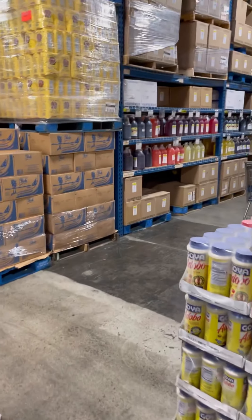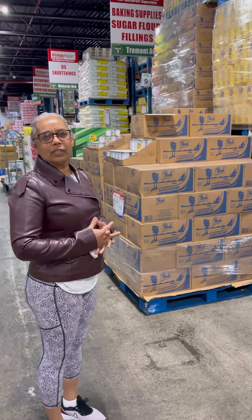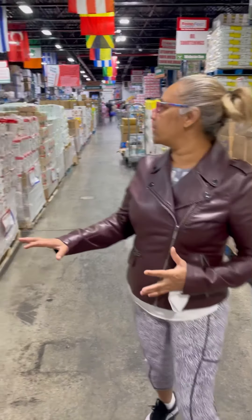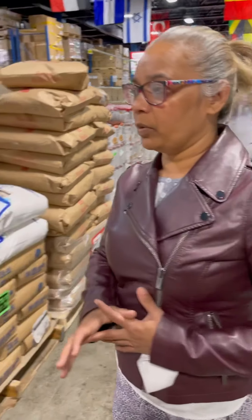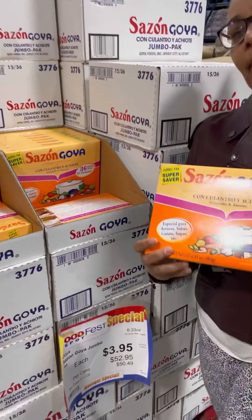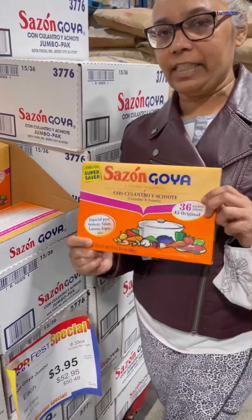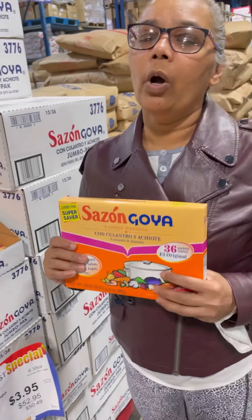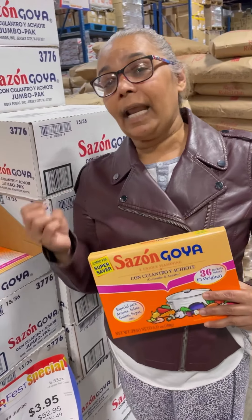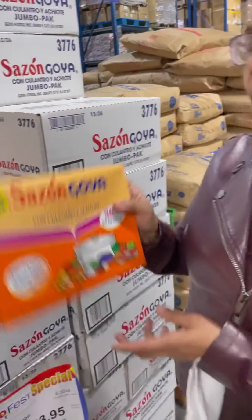Going down this lane there are lots of colorings, seasonings, salt, and soups. Over here we have sugars, masa to make tamales, and more sazon. I've gotten a lot of questions about what sazon is — it's a Spanish seasoning found in little packets with a coloring agent from rucou, also made from fresh herbs like recao, cilantro, curly parsley, and other lovely herbs and spices.